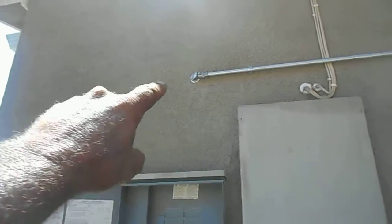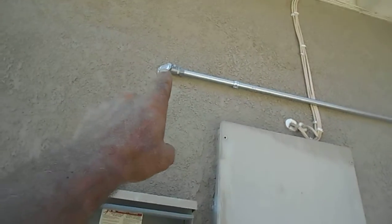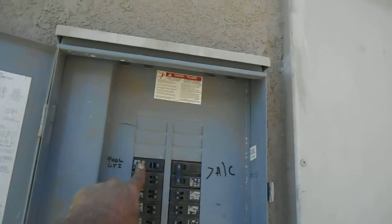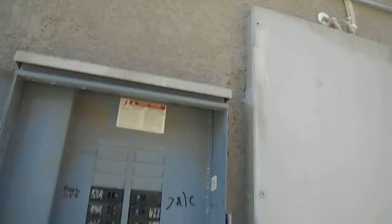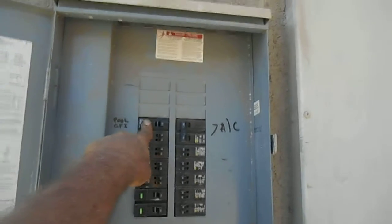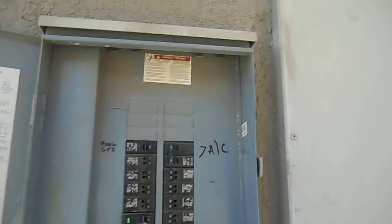What we did here is penetrated the wall, came in with a piece of MC cable behind the wall, landed our neutrals, landed our grounds, and dedicated this to a new 20-amp circuit going out to an above-ground pool.